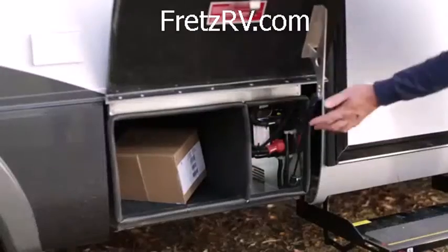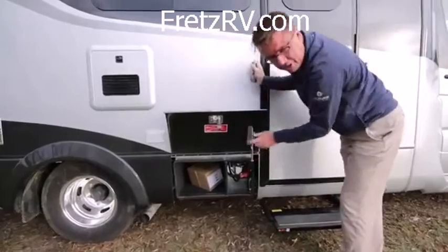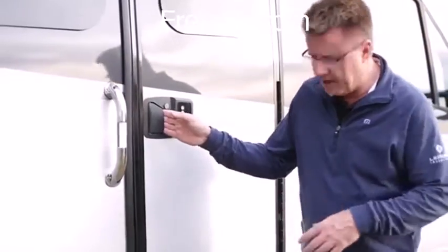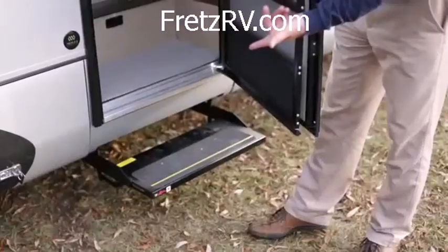Great little storage area, plus for 2016 our standard 1200-watt inverter. Another great option for 2016 is keyless entry — just set the combination for getting in and out. I always lose my keys, so this is good for me. And of course, power step.